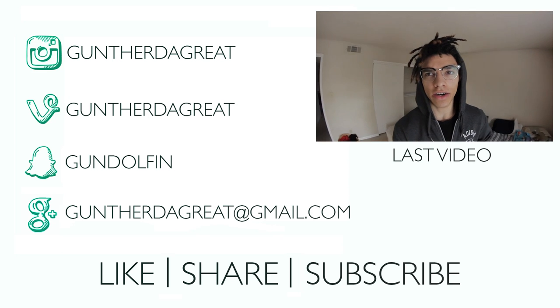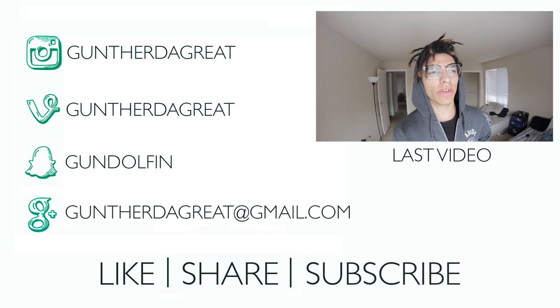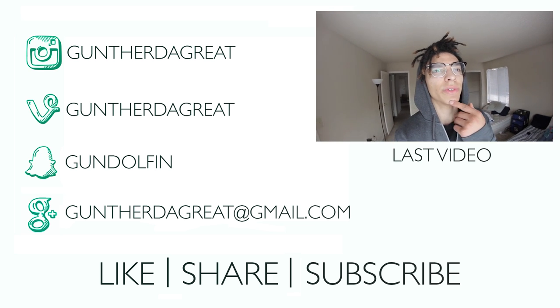Look at my hair! We're going to be without internet for a while but it's all good — we're leaving tomorrow so we should be straight.